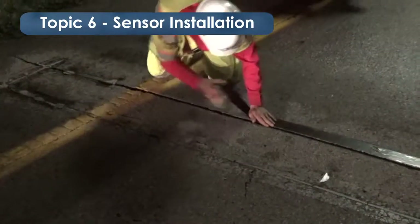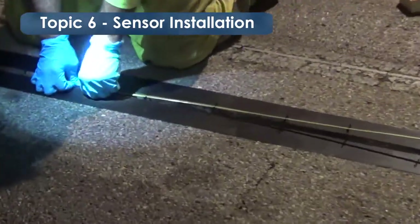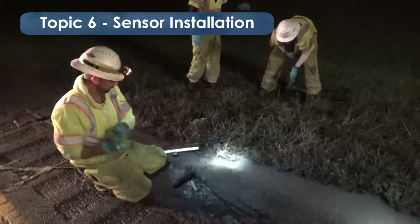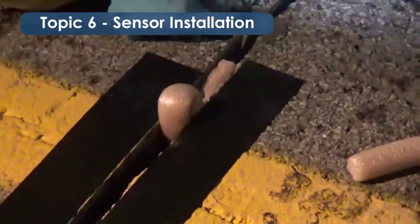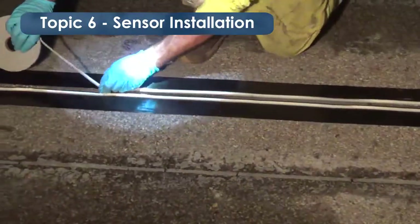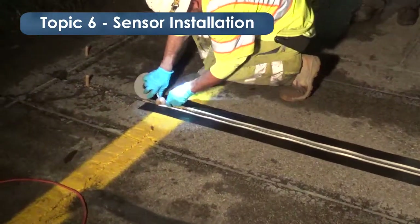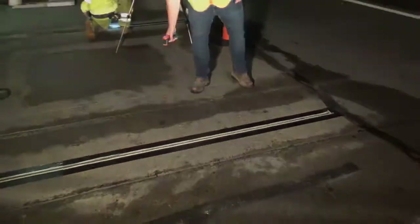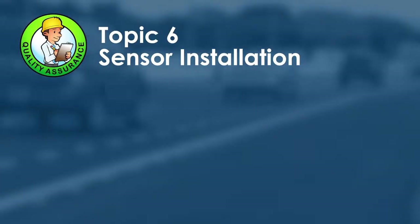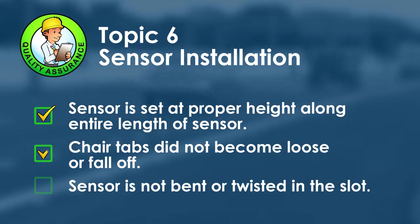Set the sensor in the slot at the prescribed depth — at least two inches — ensuring the chair tabs hold the sensor in place and the sensor is not angled or twisted in any direction other than parallel with the pavement. The sensor lead-in wire is carefully pulled through the exit hole and conduit and pushed down to the bottom of the slot with a blunt tool. Backer rod can hold the lead-in down if it's not staying at the bottom. Duct tape is placed along both edges of the cut from the tip of the sensor to just past the backer rod, and raised foam tape may be placed on top. The exit hole is sealed to prevent backflow of grout, sealant, or debris. Critically, the sensor must be set at the same height along its entire length, and chair tabs must not become loose or fall off.